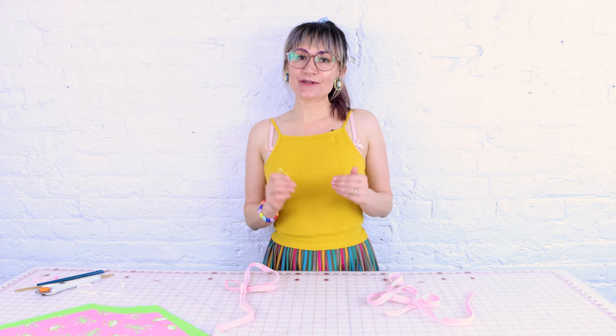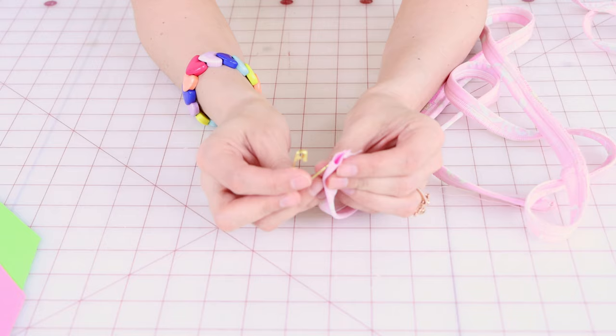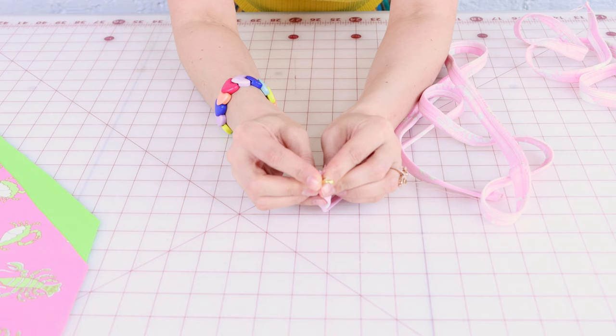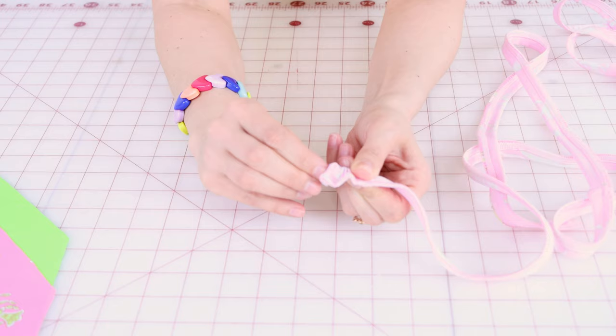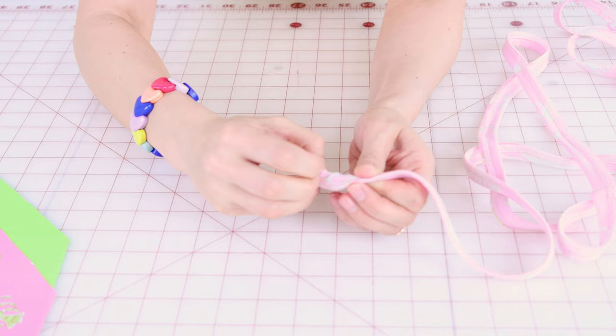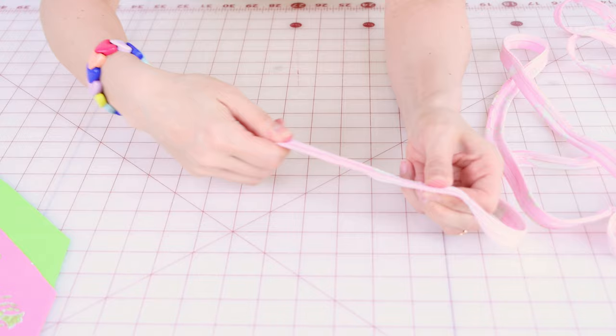Now we've got some straps, and we need to turn them right side out. I'm going to do this with a safety pin, but you can also use a tube turner. Put the safety pin through one end of the strap, take the head of the safety pin and put it into the tube, and now just push it and pull it. It's really important to get the end started — make sure that the end is flipping in and the elastic is starting to go in on itself. Once you get that happening, scrunch it up on the safety pin, stop and pull the tube down, and before you know it you'll have your tube turned right side out.